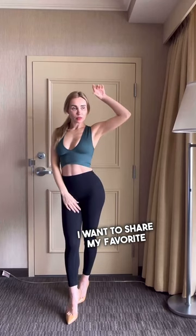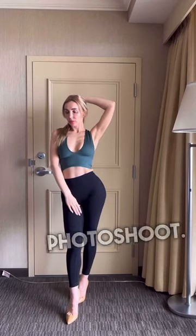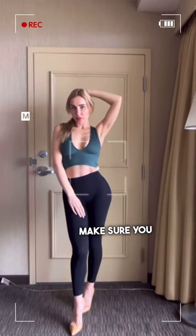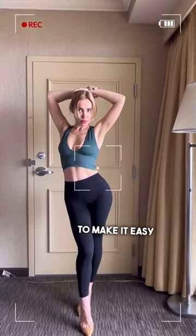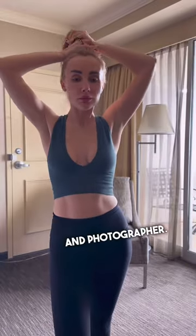I want to share my favorite modeling poses for the photo shoot. Make sure you relax. Sometimes I use a mirror in front of me to make it easy for myself and the photographer.